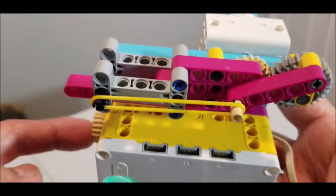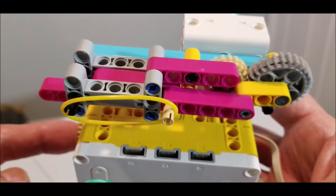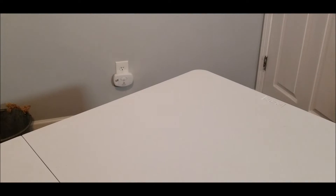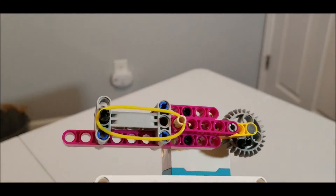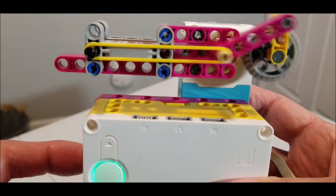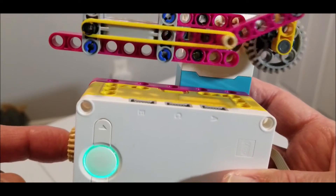So you can see the lighter I press it, you see how it's just kind of chill. But if I press it harder — oh, rubber band came off. Let me try that again. But if you press harder, see how it's going a lot faster. And if I go slow — so cool.